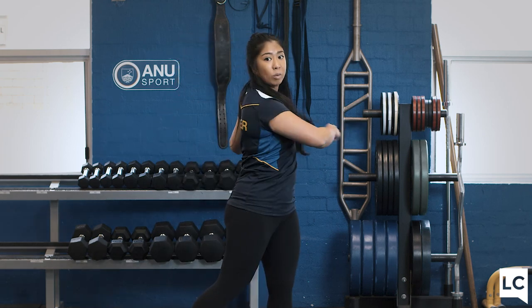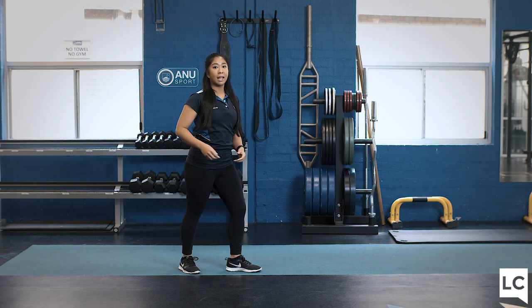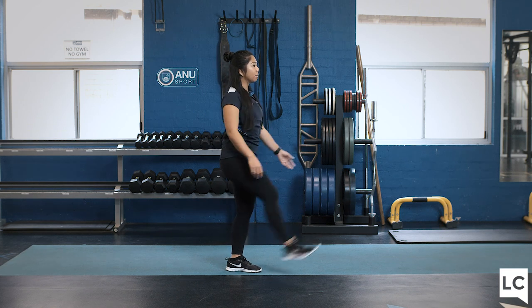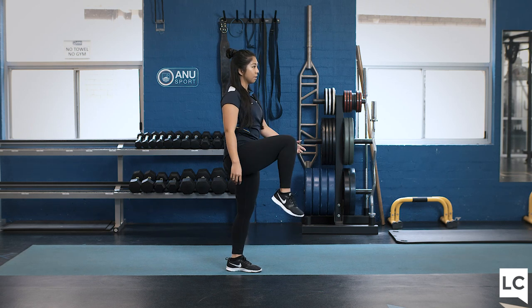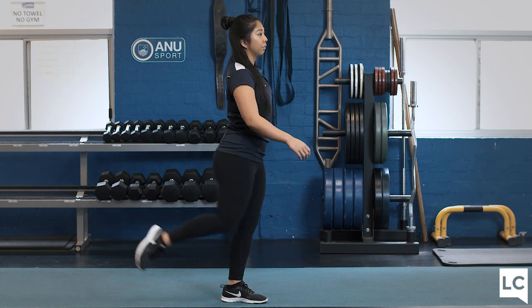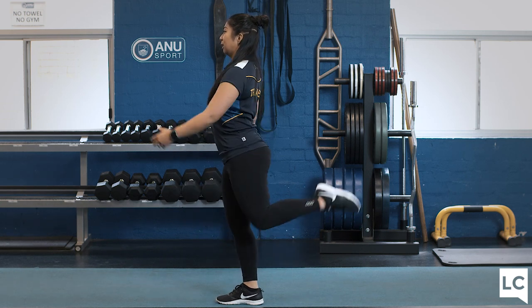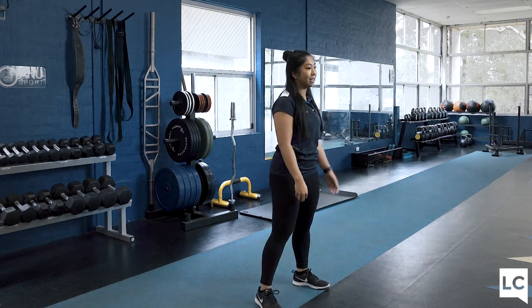The next exercise, we will be doing some leg swings. To do this, you're going to stand on one leg, bend that supporting knee, hold your hips nice and steady, extend the other leg up and down. Another option is to bend your knee and swing this leg five times, and then swap. If you've been sitting on the couch, it's really important to make sure that our hips are nice and mobile.